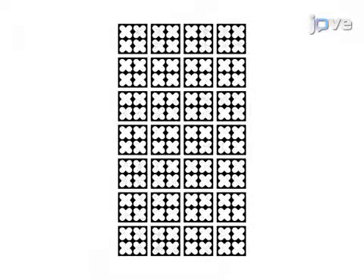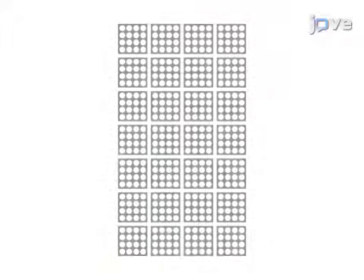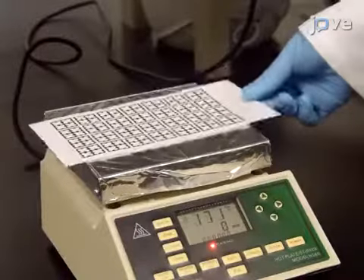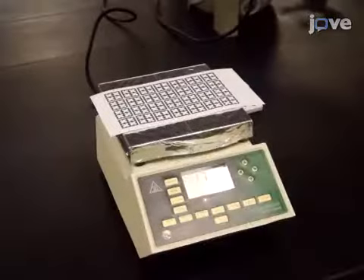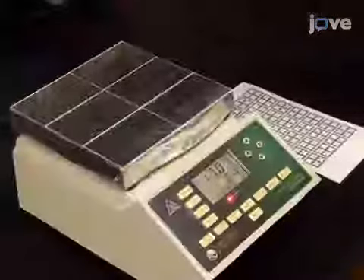First, print an array of each layer for the device onto filter paper using a solid ink printer. Place each filter paper on a hot plate at 170 degrees Celsius for two minutes to melt the wax-based ink and allow it to fully penetrate into the paper, forming hydrophobic barriers.